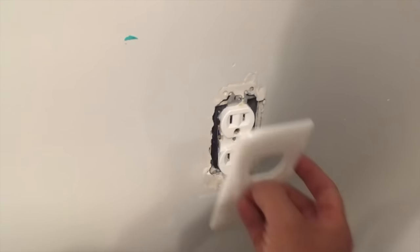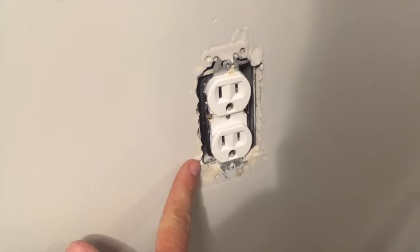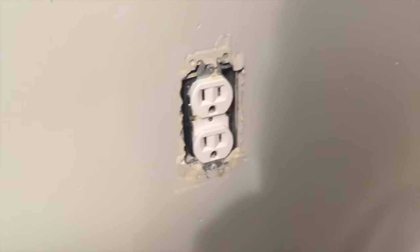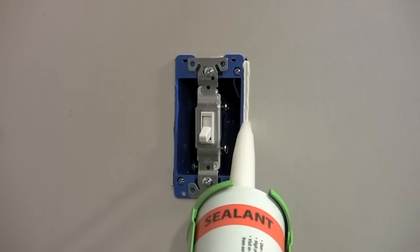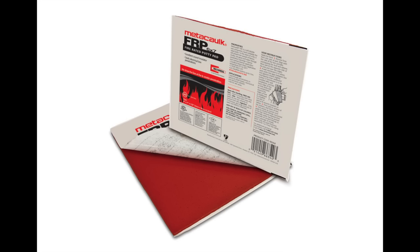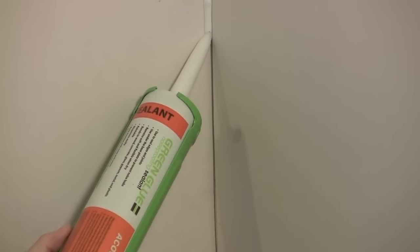One place a lot of people wouldn't think of noise coming into a room is electrical outlets. Unscrew the cover of the electrical outlet and you will most likely see a significant gap between the box and the wall. All you need to do is fill in this gap with noise proofing sealant and you're done. If you're soundproofing an unfinished wall, then the best way to soundproof the electrical box is by completely wrapping it with a product called putty pad. Most people, however, will be soundproofing an existing wall, so the green glue is the cheap and easy way to go.